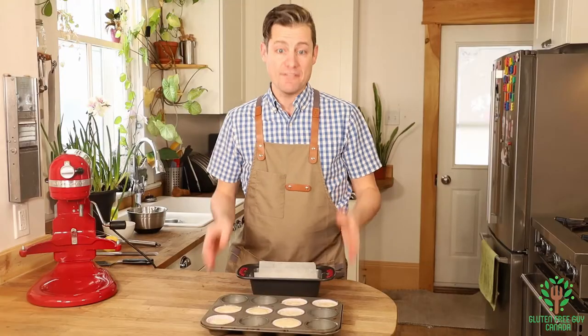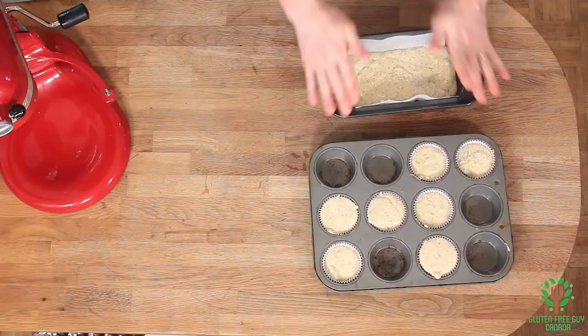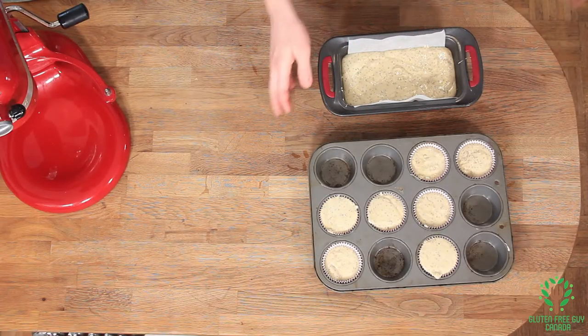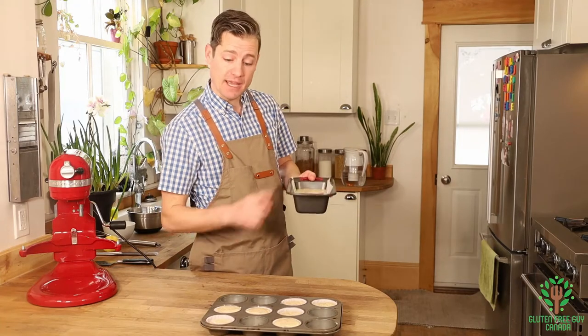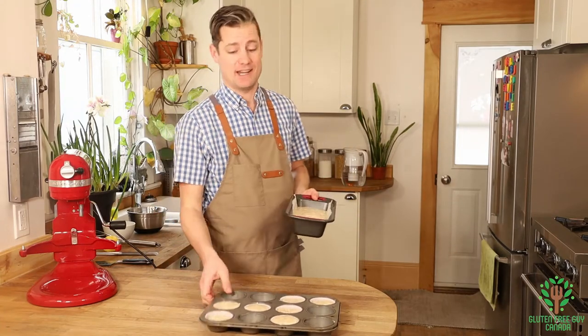I've got my muffins and my loaf all ready to go in the oven. I'm going to pop this in for 30 minutes for the muffins and 45 minutes for the loaf pan. When a skewer comes out clean, we know it's done.